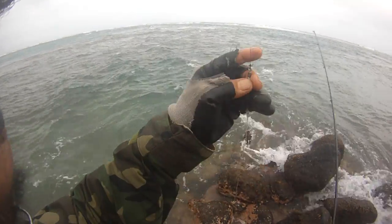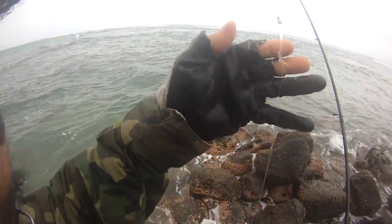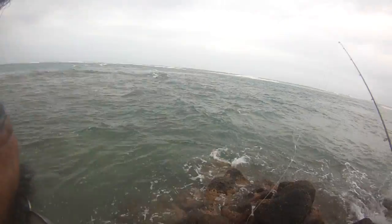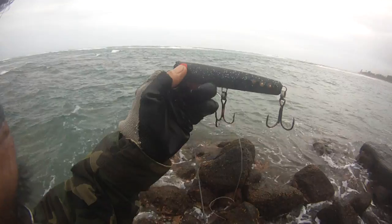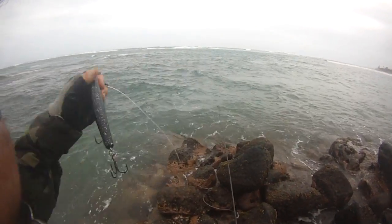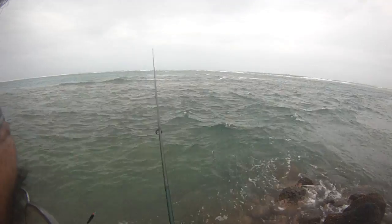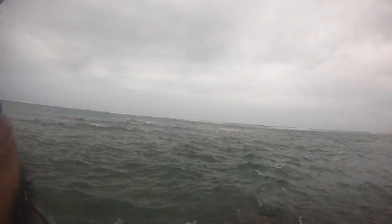We've got 30 pound braid, a uni knot, power swivel, surgeon's knot, three to four feet of 80 pound leader, and of course the Kaku lure — Papa Joe original — three BBs on one side, three BBs on the other side, total of six BBs. This lure has landed four GTs including a hundred-pounder.